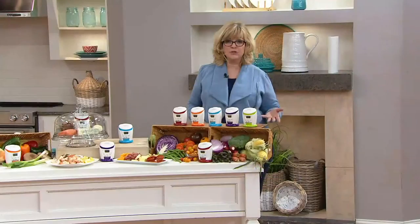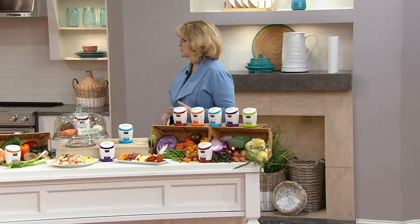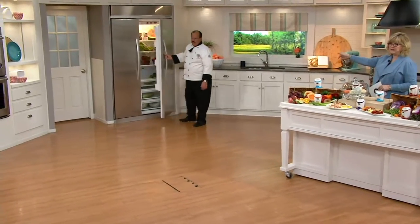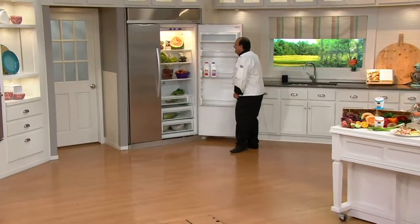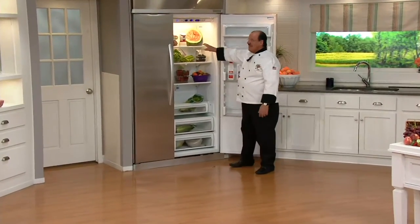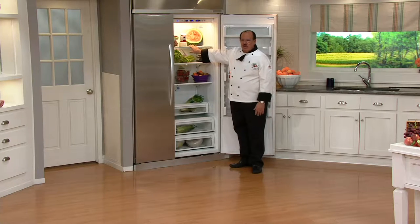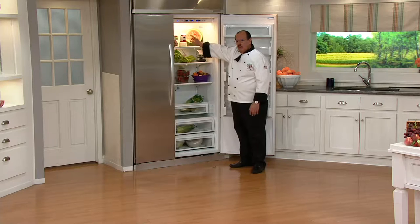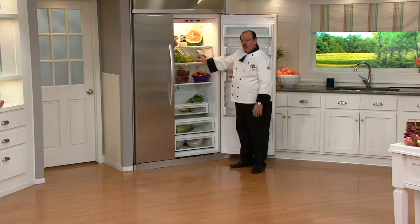It virtually turns your whole fridge into a crisper. So we're going to take a look at Tony, who's going to do what you should not do at home — stand there with the refrigerator door open. What I did with mine is I put it on an empty mayonnaise jar on the top right-hand side of my fridge. No matter where you place it, this will cover over 600 square feet of area.